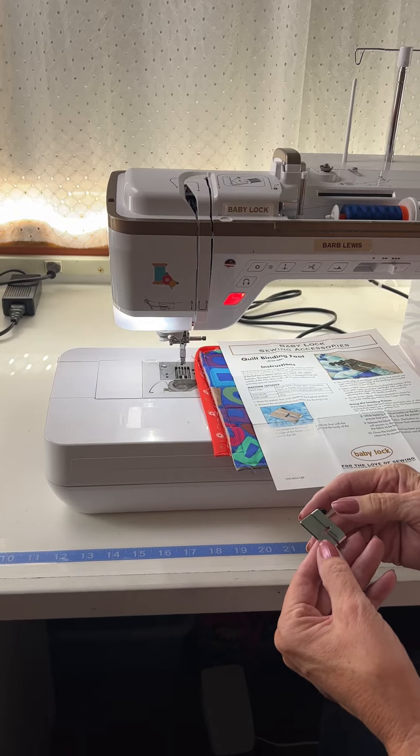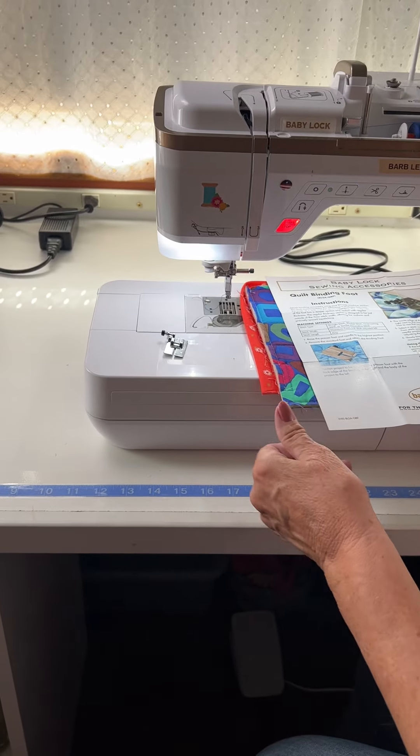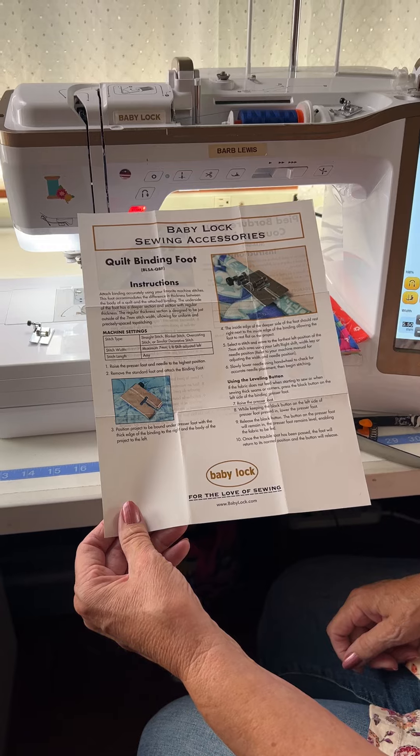Can you see how it has that little ridge right there? That ridge is going to be important. And know that every Baby Lock foot you buy has all these instructions for you, so you never have to wonder what to do.